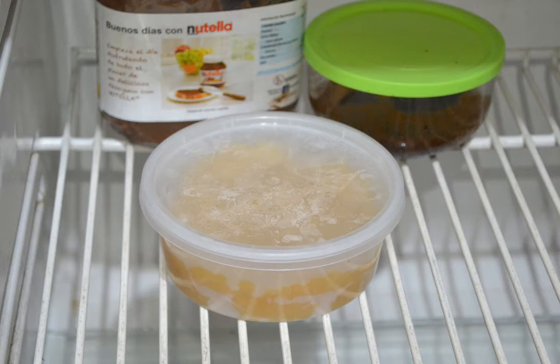How to freeze applesauce. Whether it's store-bought or homemade, applesauce is a great treat for any time of year. Though the sauce only lasts for one to two weeks after you prepare it, you can extend its shelf life significantly by storing it in a freezer.